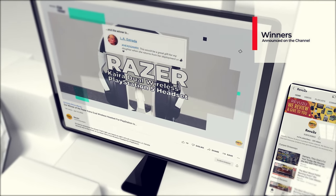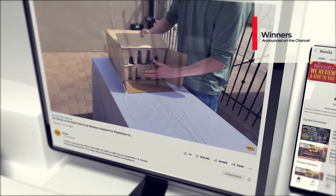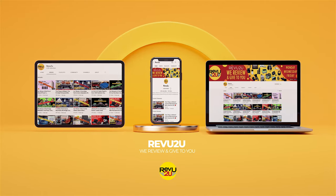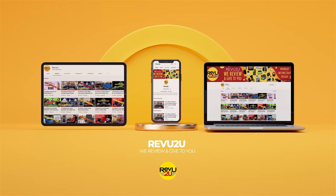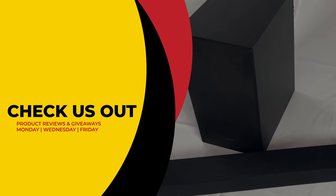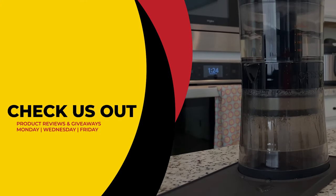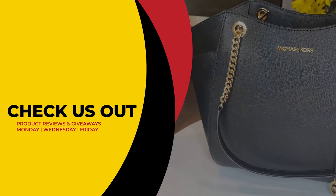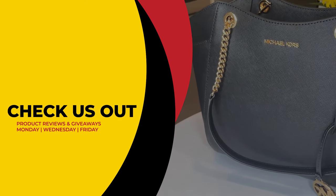We then use a highly sophisticated random selector to choose our winner. Winners will always be announced right here on the channel at the conclusion of every month in our winners compilation video. This has been Review To You, where the only thing we love more than amazing gadgets is giving them away for free. Make sure to click the link on the right to see our current reviews and giveaways, and hit the link on the left to subscribe if you haven't already. From Matt and Gary, see you next time.